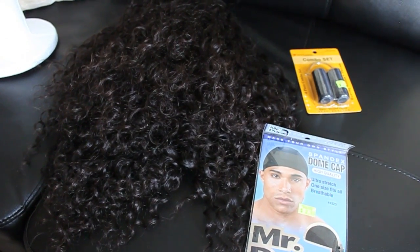So this is a u-part wig. I did not film it because I didn't think you guys wanted to see me sewing a u-part wig — there are so many videos on YouTube about that. It's the same traditional u-part wig. I'm going to show you a quick clip of what I used to make the u-part wig.